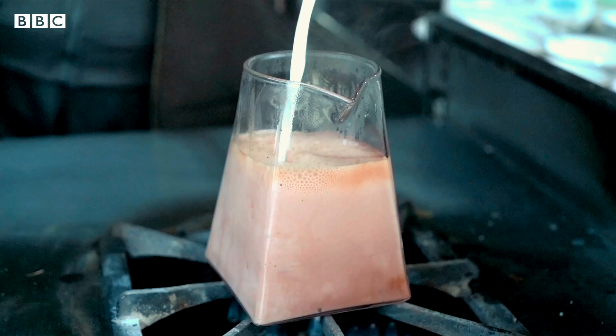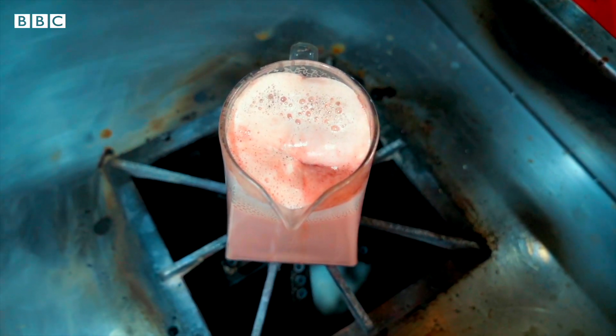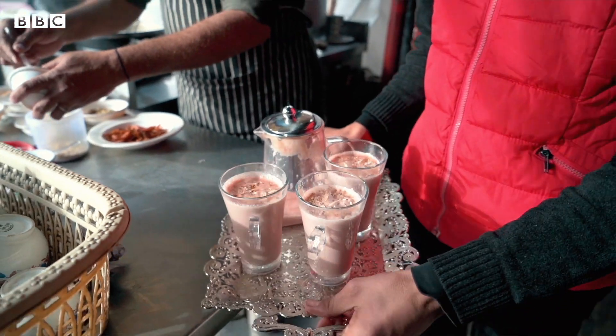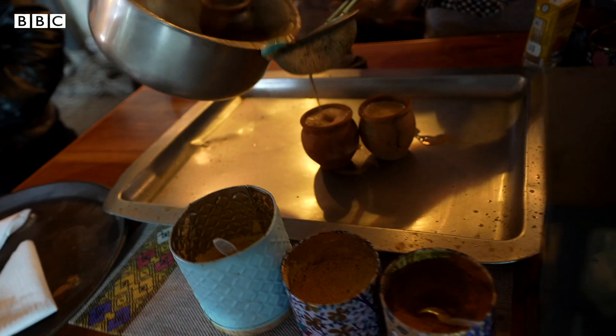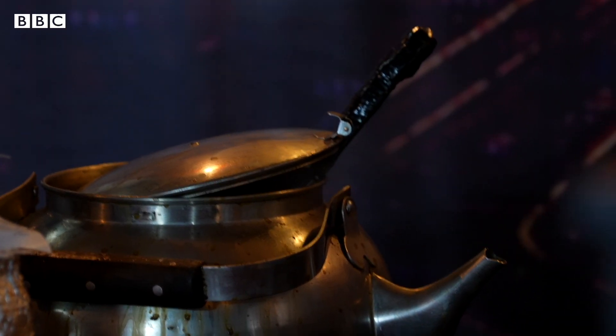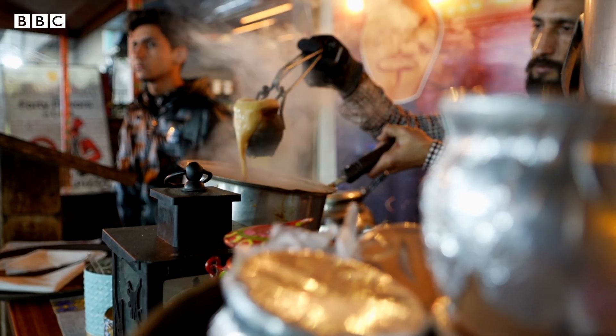A lot of people order it, especially at our weddings — a lot of people bring Kashmir tea. I wait for winter every year so that I can have it. It's a different kind of tea. It's a lot of fun.